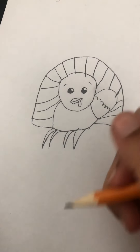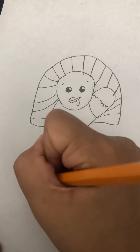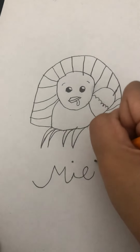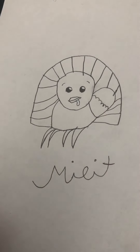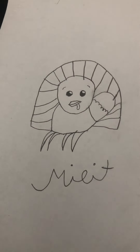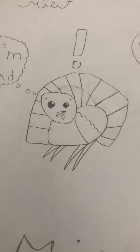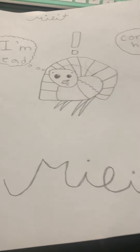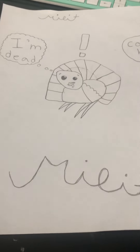Okay guys, we are done with the turkey! You can give your signature — I want to do mine. I don't know if this is how you write my name in cursive, but we can do that. I hope you liked the video. You can do some other fun stuff too — I'll show you what my real turkey looks like. There's an exclamation point above him, you can make a speech bubble that says 'I'm dead,' and have a farmer saying 'Come here!' Goodbye! Bye!